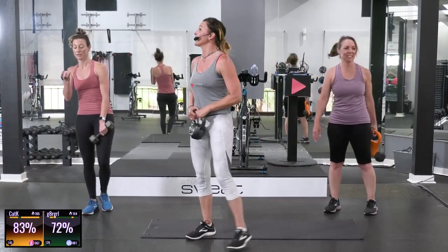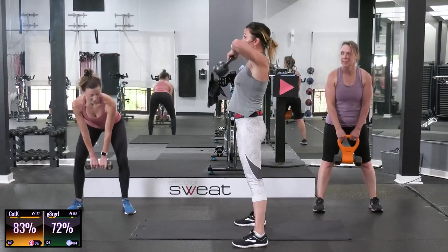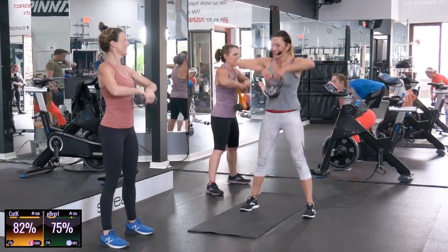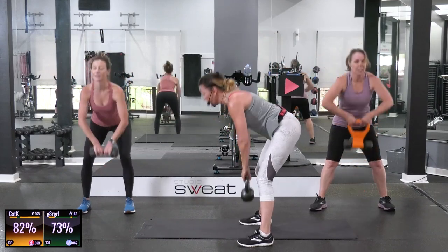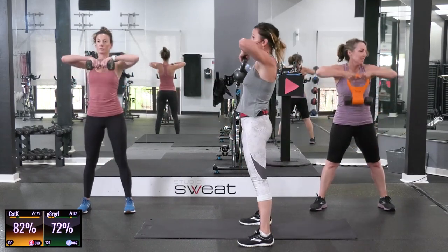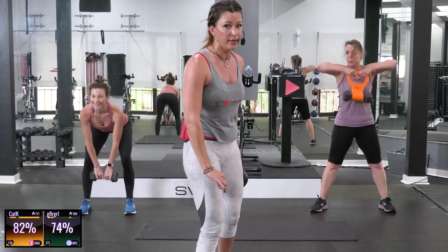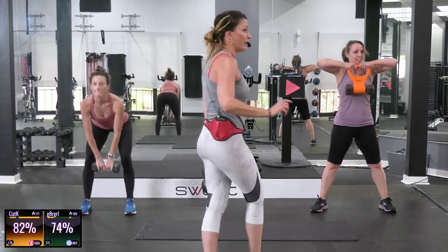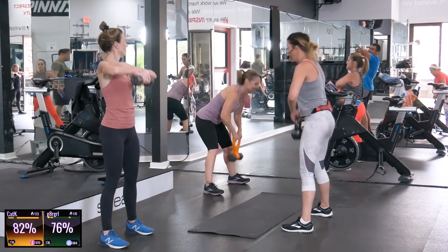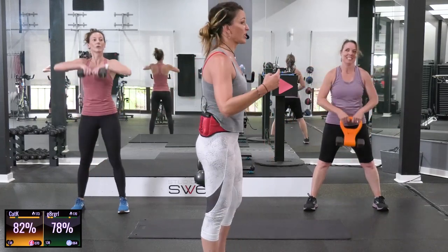You ready? Y'all know this one — deadlift high pull. Legs stay straight, softness in the knees. Pull. Just enough bend in my knees to facilitate the mobility and be able to keep a flat back. Is your back flat? Don't feel like you need to go to the ground — you go with the mobility that you have. Keep it a little bit more straight, legs a little bit more straight. My in-studio people, I love you so much, but they matter just as much.